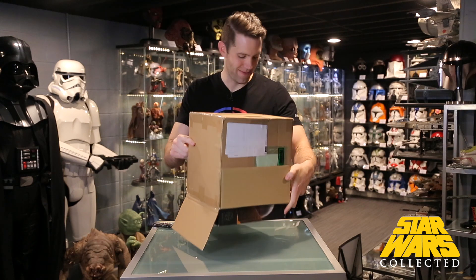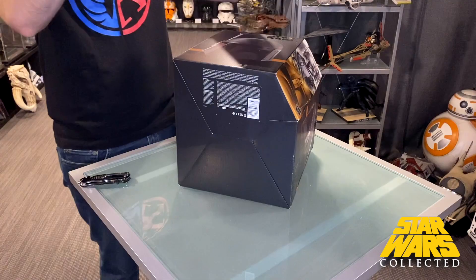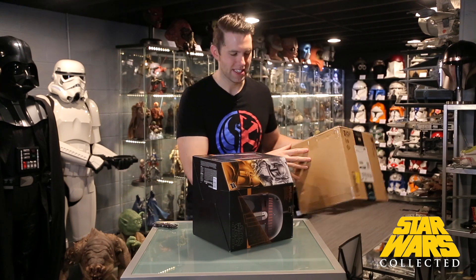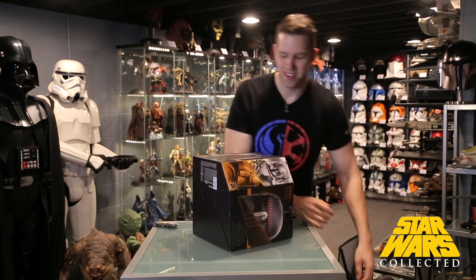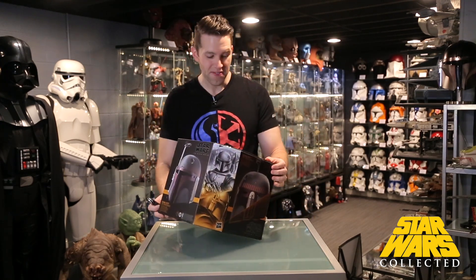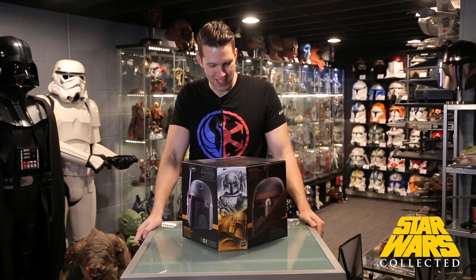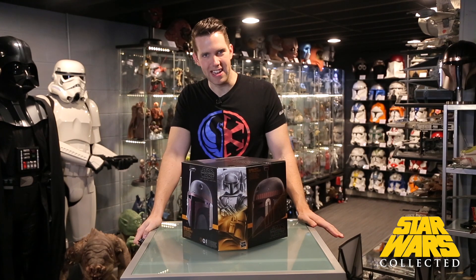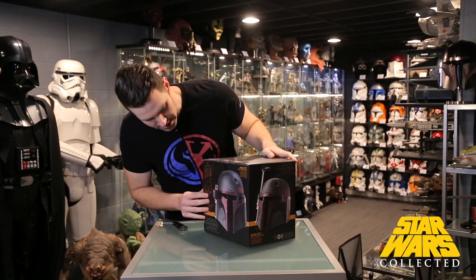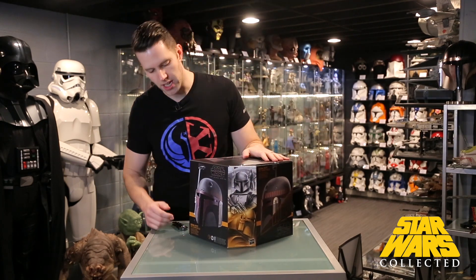Boba Fett himself took a while to get back to live action. There were rumors over the years about a movie — the Fantastic Four director was attached at one point, but when that did poorly they pulled the plug. There were also rumors that James Mangold of Wolverine was going to do one, but that turned out to probably not be correct. Now he's back. The box says 'Boba Fett Re-armored,' and it has a much more complete paint job than the version we see in Empire Strikes Back or Return of the Jedi.